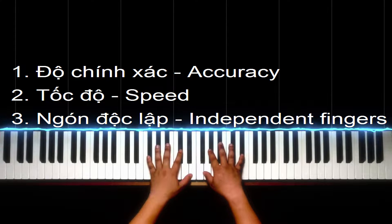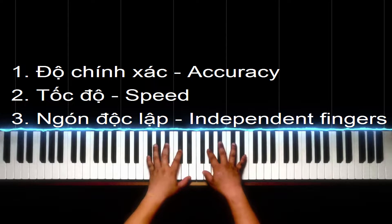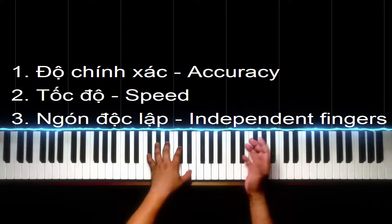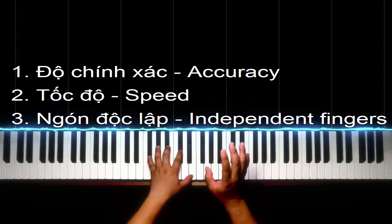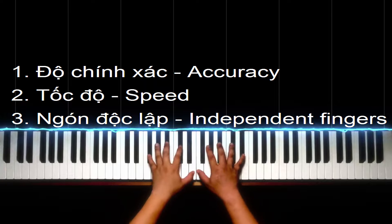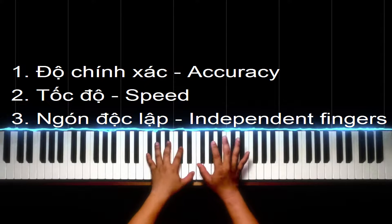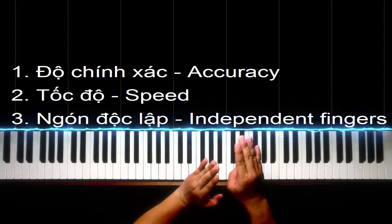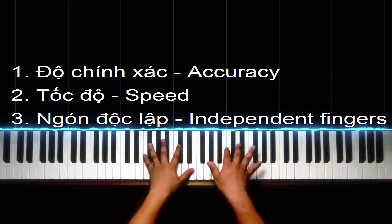Việc này ai cũng phải tập hết, kể cả người mới bắt đầu học đàn hay đã thành thạo bậc thầy như là Richard Clayderman, Lang Lang hay là Yiruma. Các bạn cứ thoải mái tập không cần phải áp lực chính mình rằng là mình phải chơi đàn đỉnh cao như các bậc thầy, bởi vì các bậc thầy đó họ đã dành cả đời để tập chứ không phải là dành mỗi ngày 30 phút giống như mình hay là các bạn. Mình khỏi cần so sánh mình với họ, bởi vì như vậy nó khập khiễng lắm.